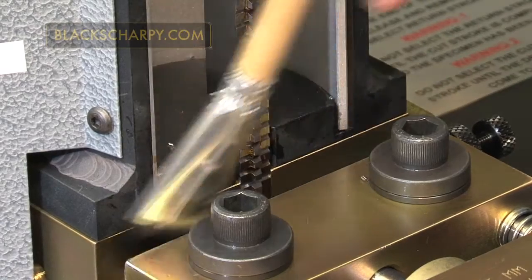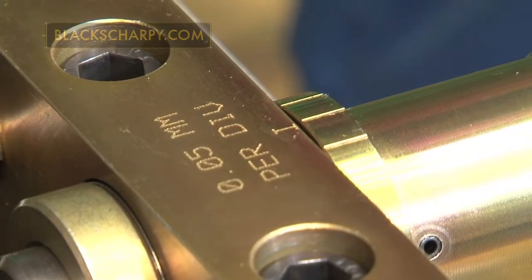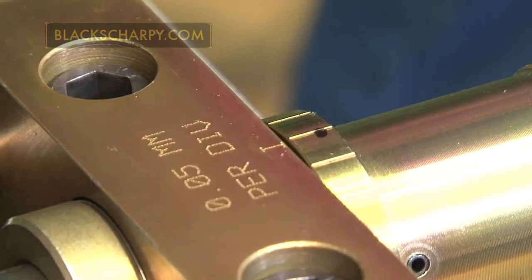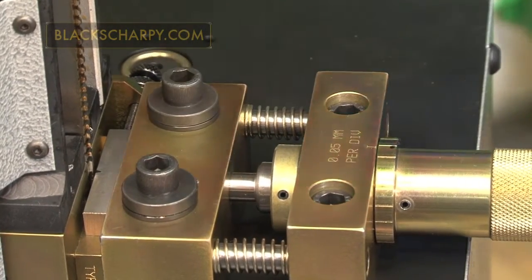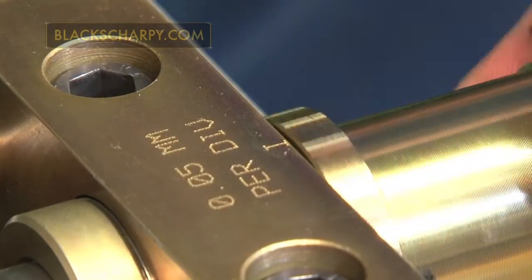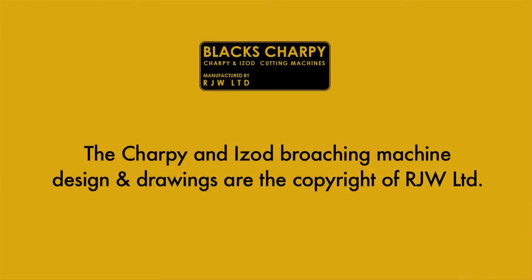Adjusting the broach depth. If the depth of the notch requires adjustment, mark the position of the index head with a marker. Release the two holding down cap head screws. The index head has graduations which alter the depth of the notch by 0.05mm per division.